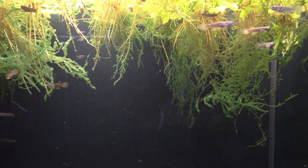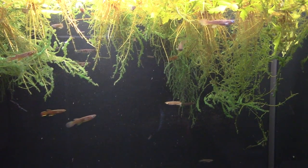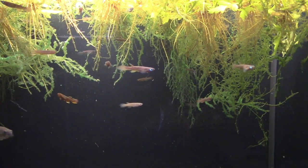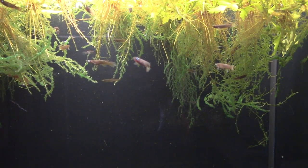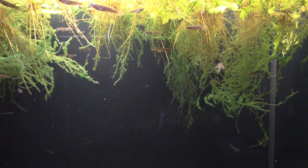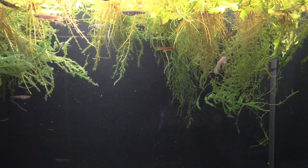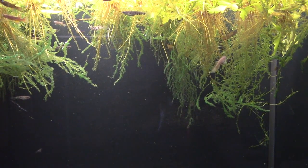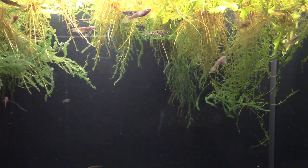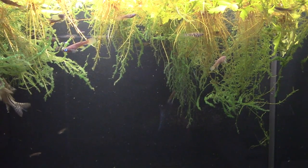Killifish like this one — in fact all the killifish I currently have — are non-annual species. The places they live do not dry up, and these guys will live in your aquarium just as long as a similarly-sized fish, just as long as a similarly-sized livebearer like a guppy or a platy. They're very closely related to livebearers — the main difference is killifish lay eggs while livebearers have live young, though there's some crossover: some killifish have internal fertilization and some livebearers lay eggs. But anyway, they aren't going to die on you in a couple of months or automatically croak after a year — that doesn't happen.